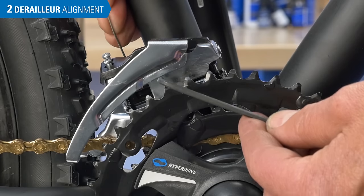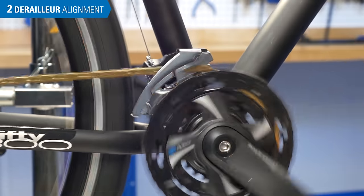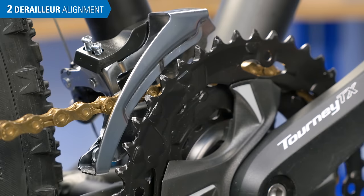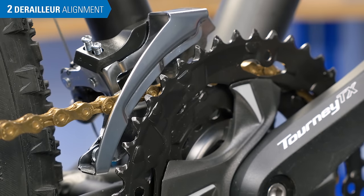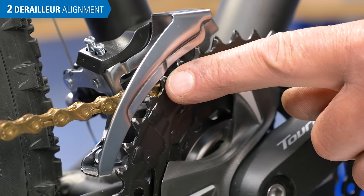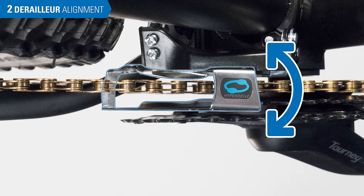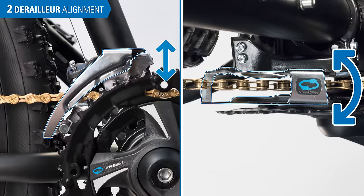When the cage is set too high, you risk the chance of the chain falling off the largest ring when you shift. If the cage is too low, it may rub against the teeth of the largest ring, or even the next ring down. If the height needs adjusting, stop and also inspect cage rotation, so you can make changes to both issues at the same time.